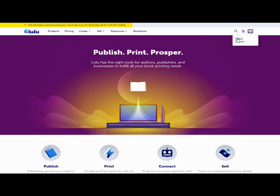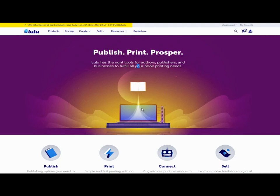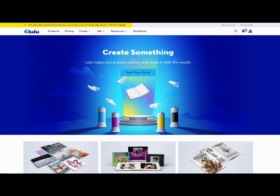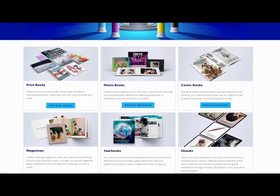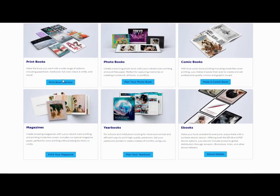When you sign in you'll come to this page — your details will either be required or saved depending on your computer. You'll then see the same page but with 'My Projects' and 'My Account' at the top. So you're going to create a new book: click on 'Create' and start to go through the choices below.